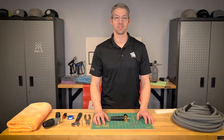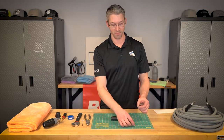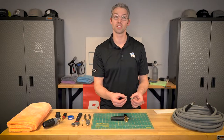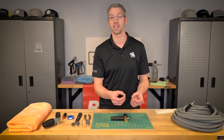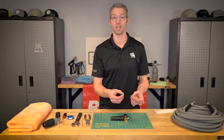Hi everybody, we're here today with MTM Hydro and we're going to be doing a filter replacement on an original foam cannon. A lot of times what will happen after a couple months or even a couple years of use is that you're going to have your filter get clogged with either rust or particulates, hard water deposits, all that kind of stuff including your own chemical.